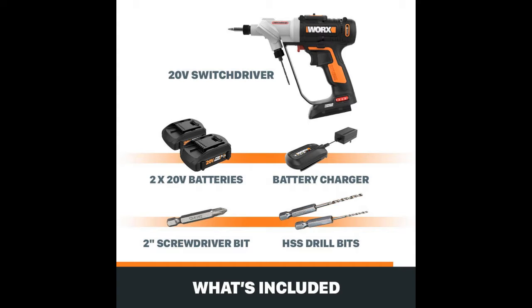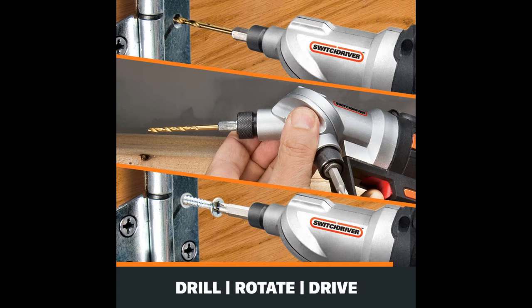The Worx WX176L also has two gears that you can switch via the mechanical switch at the top of the unit. While this drill does lack a brushless motor and a belt hook, it does feature an LED light.